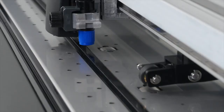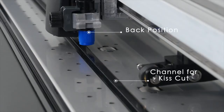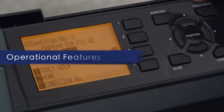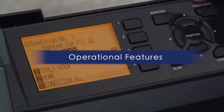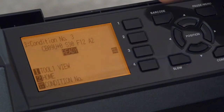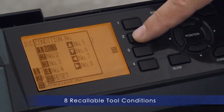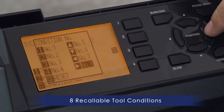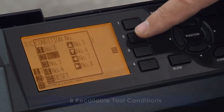One such feature is the separate contour and die-cut tool positions. You'll enjoy some of the CE-7000's useful features, such as 8 recallable cutting conditions for your most commonly used materials, saving you the added task of adjusting the cut setting each time you change the media.